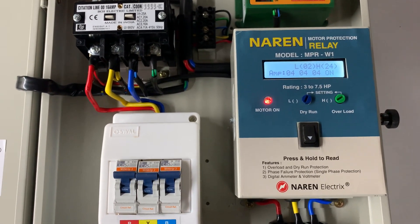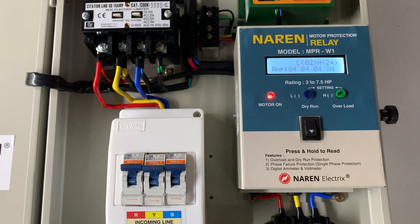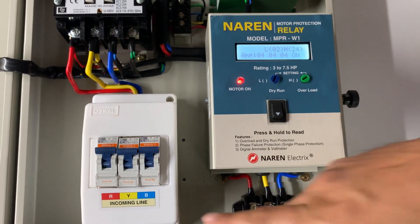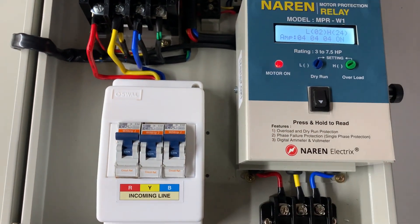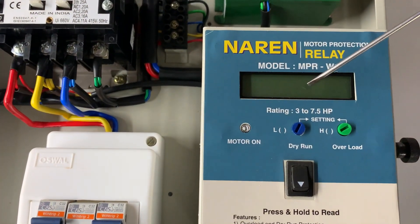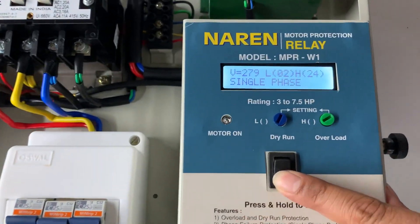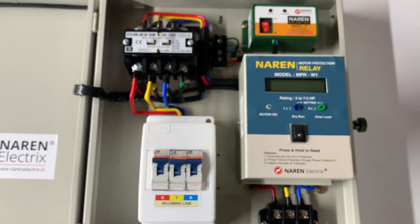We will now look at the tripping characteristics, starting with single phase tripping. It is very important for all three phases to be present while the motor is running. If any one phase is missing, the motor should immediately turn off. To demonstrate, one of the MCBs is turned off while the motor is running. The current dropped to zero in one line and the motor immediately turned off, displaying 'single phase' as the reason for the last trip.